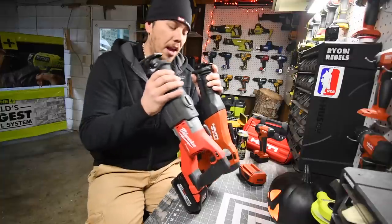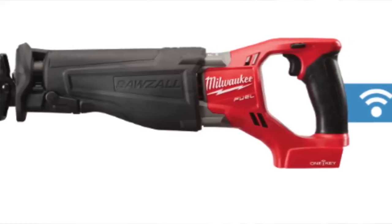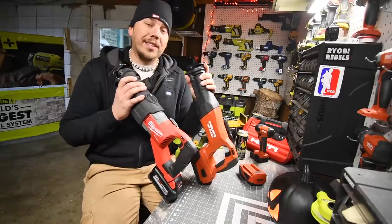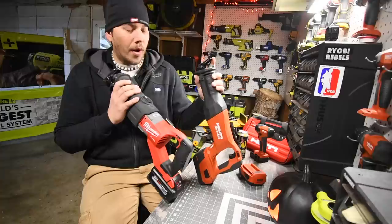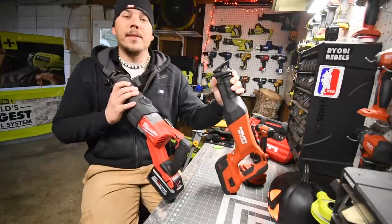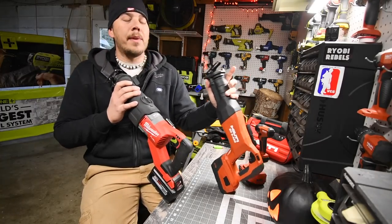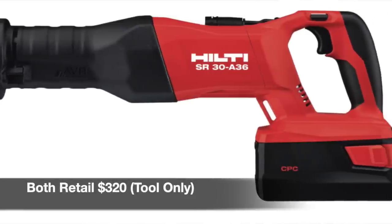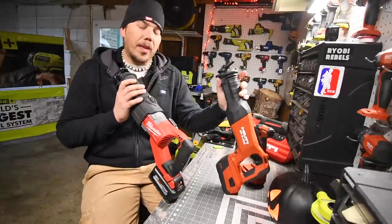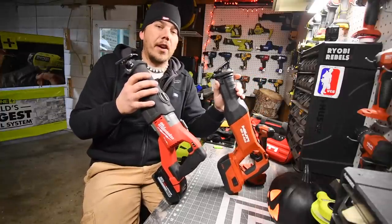Milwaukee just announced a new release of a new Reciprocating Saw, and I don't know if it'll be more powerful than this, so I can't wait to test that in the future. This might not be the most powerful Recip Saw Milwaukee makes, and this is not the most powerful Recip Saw Hilti makes either — Hilti makes a 36-volt and also an extremely powerful corded one. I think this is a 100% fair test.